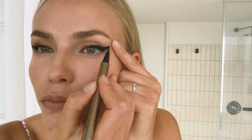Now I use the liquid eyeliner — shake it, shake it. Eyeliner is done. Now mascara. I always let it dry a little first because when it's too wet the eyelashes go down. That's my little trick.